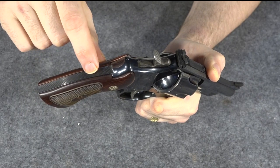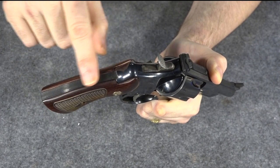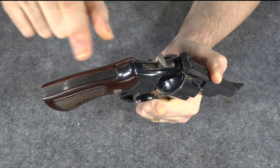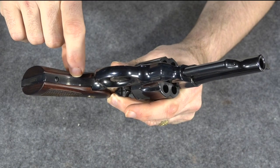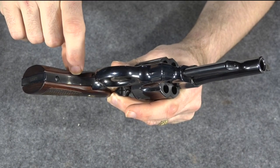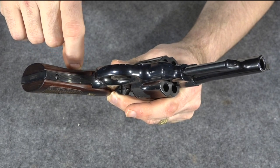Another original element of the gun that I really like is the ribbed backstrap — it's serrated so you have more grip on the backstrap. Not only does it make it grippier, but it looks nice also. They carry that feature onto the front strap of the grip as well. This is a very nice feature and it is an original feature of the Model 27.